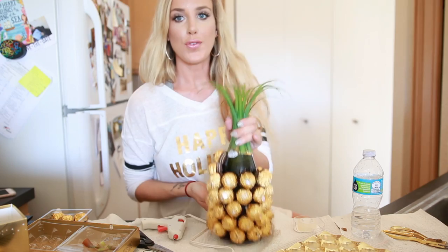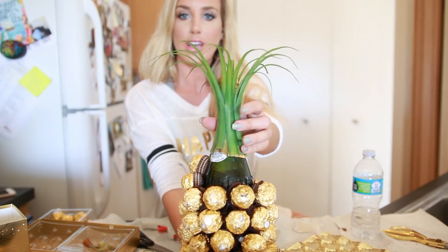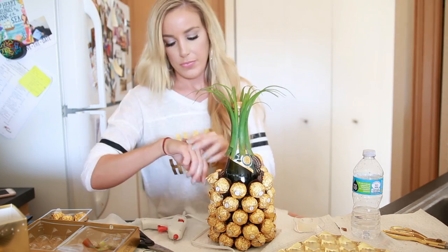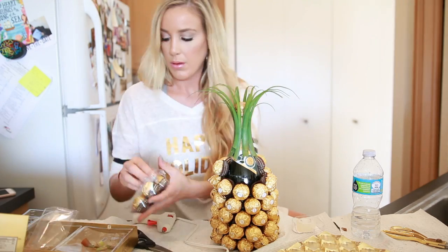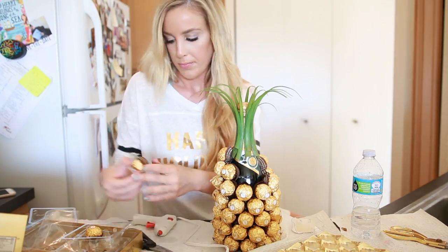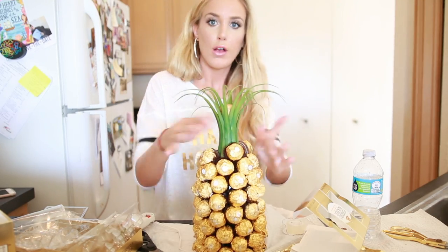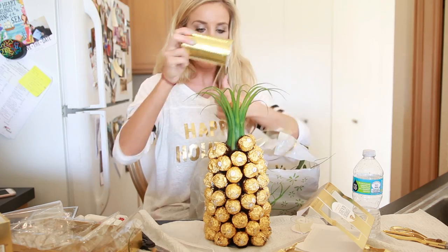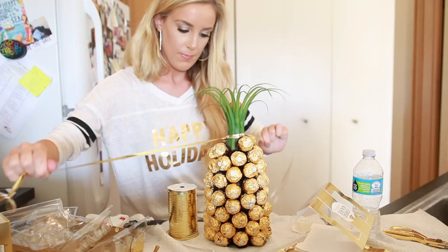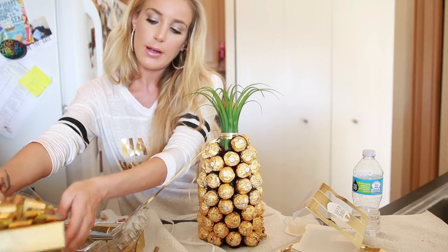This is what it looks like so far — I think it turned out pretty good. These are the little palm leaf things from Michael's. It's not the most plush pineapple top, but it works. I'm going to glue more chocolates around this area and work up to cover the bottom of the pineapple stem. To finish the pineapple, I'm just going to take some gold ribbon and wrap it around the stem — and I get excessive with the gold ribbon as you can tell.